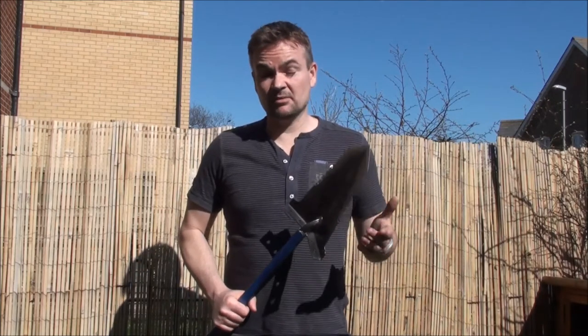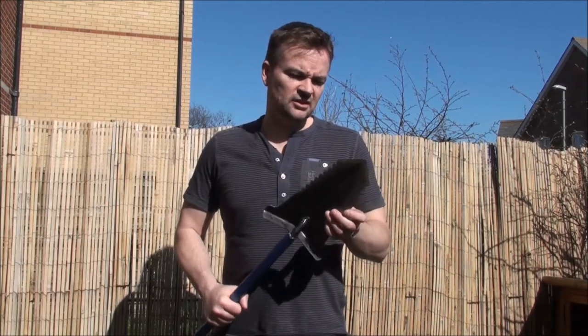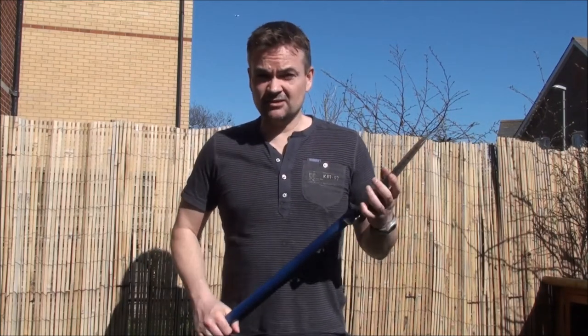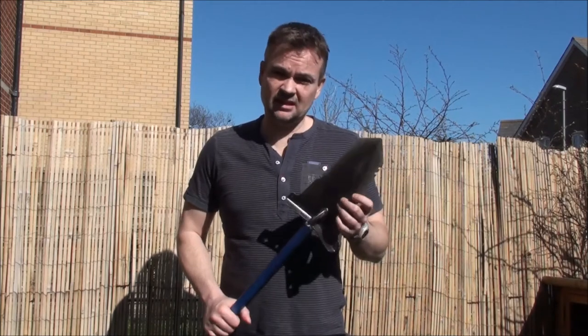Just recently, a couple of weeks ago, a friend of mine called Martin, aka Brawl Sword off the MDF forums, actually gave me one of these spades. So I actually had it for the whole day using it at a dig and me and a friend thoroughly thought it was a fantastic bit of kit. Unfortunately we're not selling this on the MDF auction so you have to go over to Predator Tools to purchase this spade.